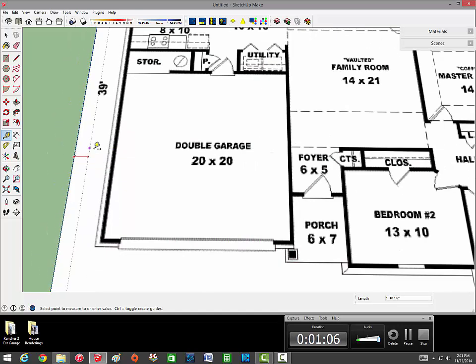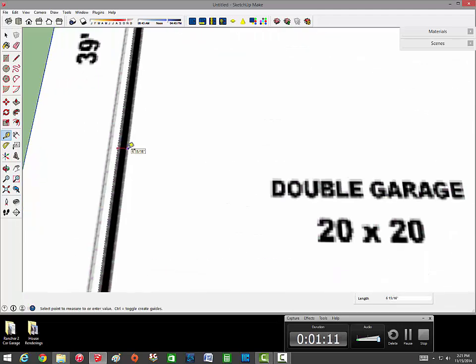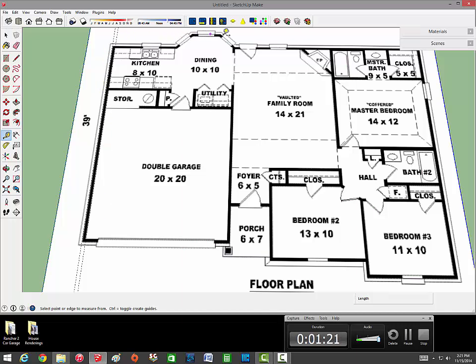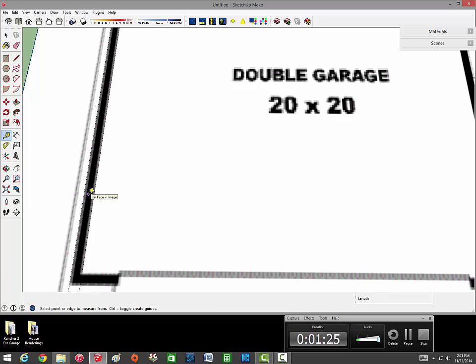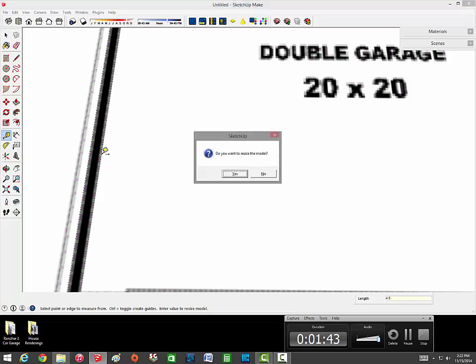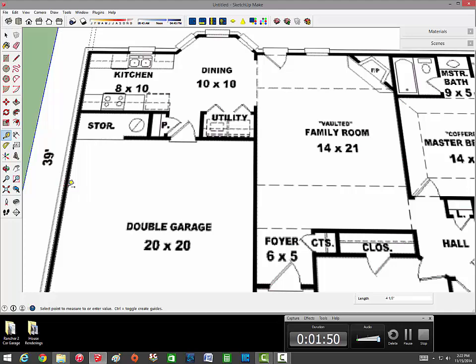Basically what you want to do is get the tape measure tool and bring it out to the edge of this line, and we're going to resize this image. This part is the wall right here and this other part is the brick - we're not going to do brick, we're just going to do siding as you can see that goes around the whole house. After you get those two guidelines down you want to hit control on Windows and click on this outside line, then drag it on the red axis. These walls are all standard 2x4 framing so we're going to go four and a half, which is what I usually do. It'll ask you if you want to resize the model - you hit yes - so now all these walls will be four and a half.